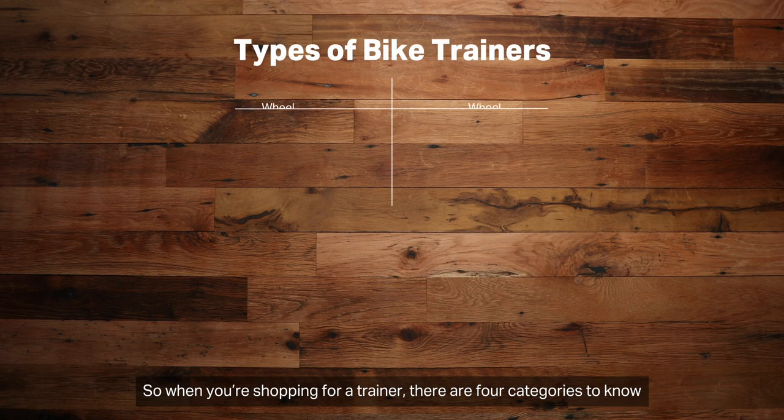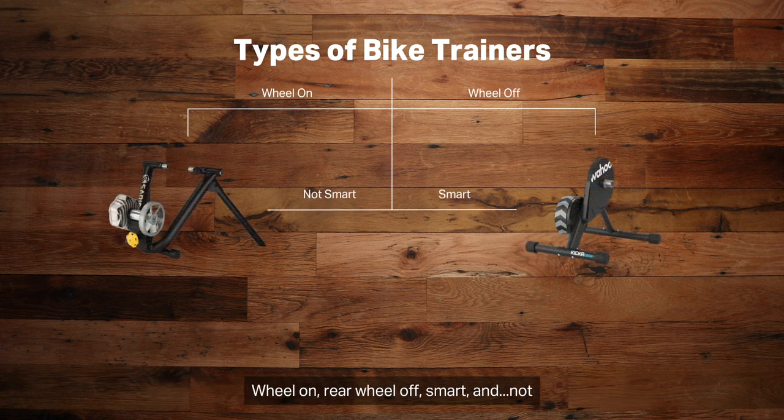So when you're shopping for a trainer, there are four categories to know: wheels on, rear wheel off, smart, and not.